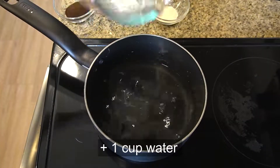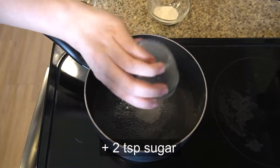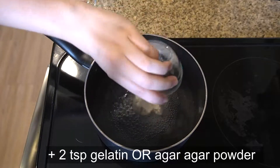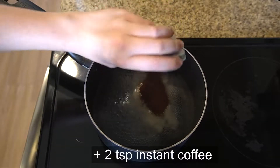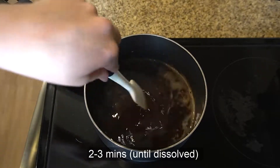Start by adding one cup of water to a pot, bring it to a boil, and lower it down to a simmer. Then we're going to add two teaspoons of sugar, along with two teaspoons of gelatin or agar-agar powder, and two teaspoons of instant coffee. Stir this until it's completely dissolved, about two to three minutes on the heat.